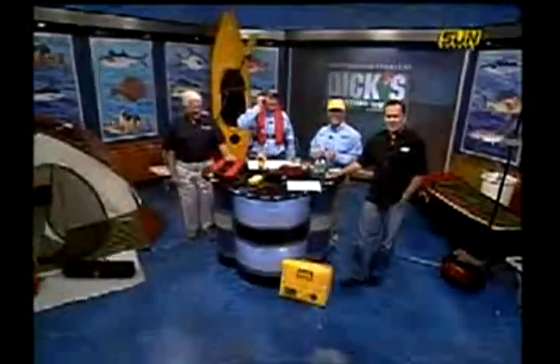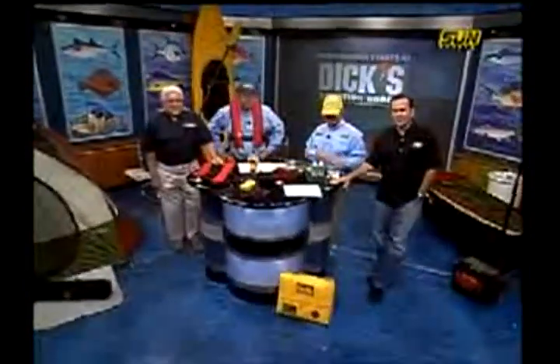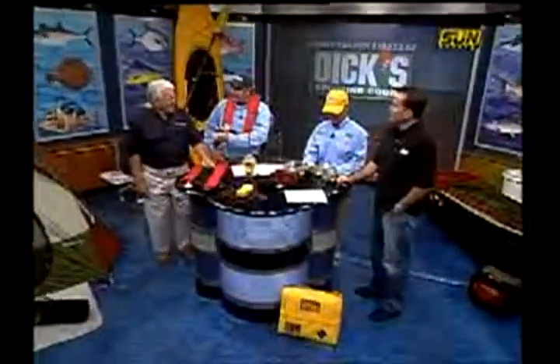Dick's Sporting Goods brings us The Lodge with Dave Farrell, a focus on new and interesting products and a lesson about safety this week. Dan Leather came in from Revere Survival Products and he's going to show us a few of their new products and some that will help you stay safe out on the water.